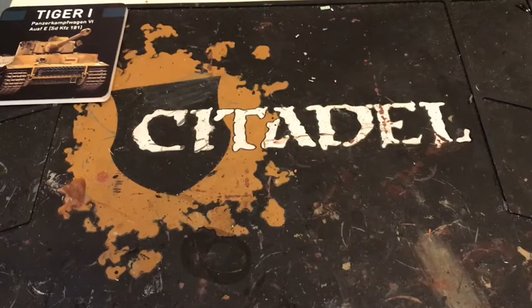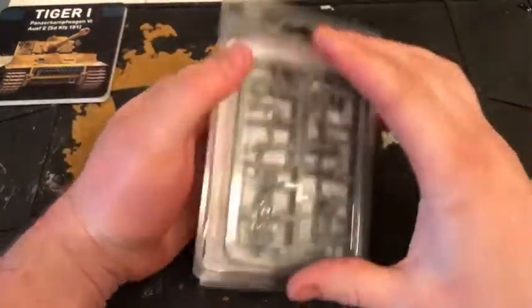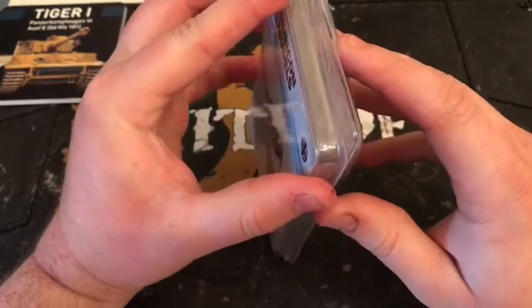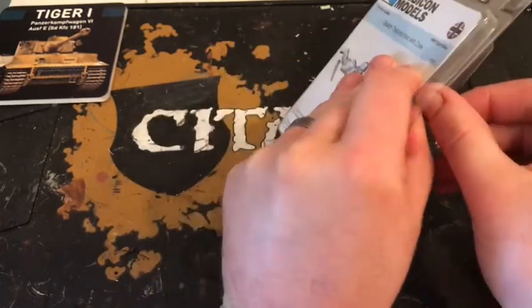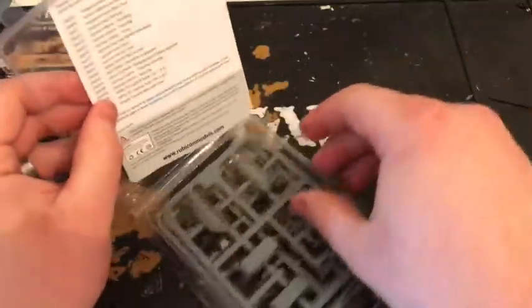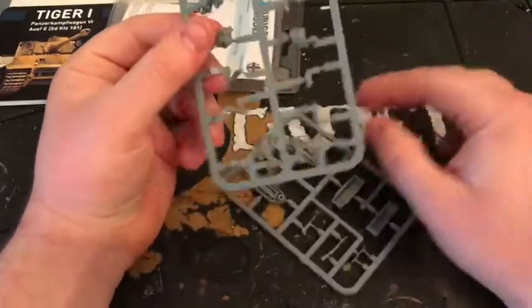Moving on now to my recent purchases. I'll probably unbox this one now because it's only a small kit. So this is the Rubicon Goliath team — it's only a couple of quid, it's quite cheap. Looking at the crew, I'm interested to see how this scales up with the Bolt Action stuff. It doesn't look too bad, and there's the Goliath itself, which is basically a remote control vehicle.